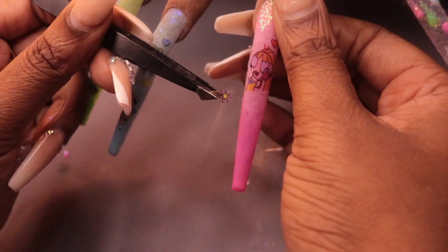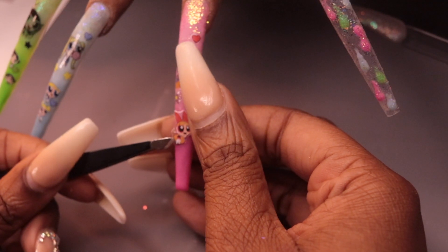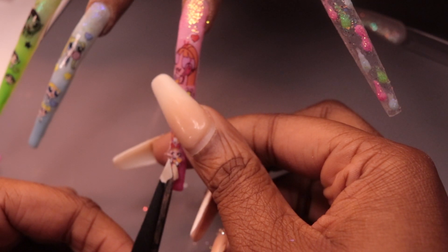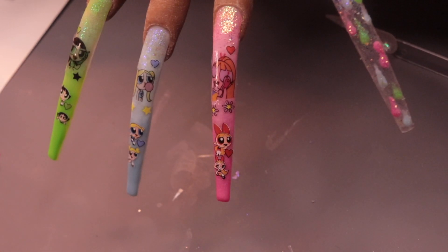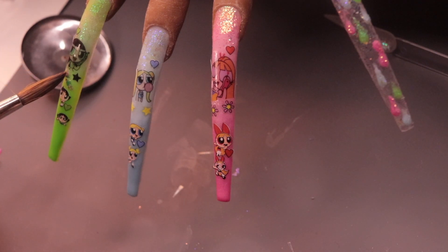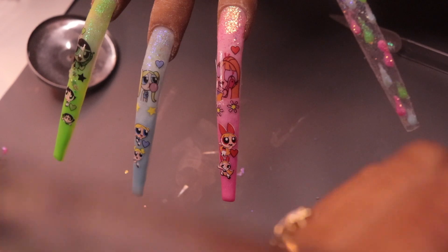Last but not least, Blossom — I'm applying the stickers that came with her vibe and then we'll move on to encapsulation. This was really fun to do; it wasn't difficult at all. The hardest part is coming up with the style concept — I can't really draw, maybe a basic heart or square, but that's about it. I'm taking glitters from Amazon and highlighting the center of each nail with the corresponding color: green for Buttercup. I'm applying just a small amount — I don't want to overcrowd it. I want all of them to look unified so you can see the small details.